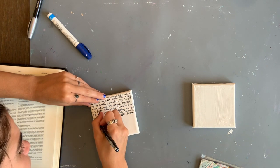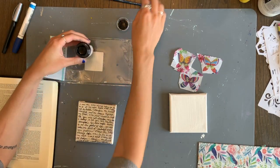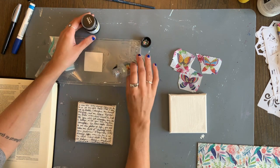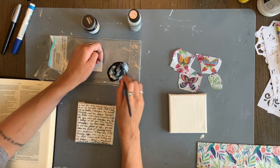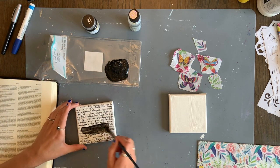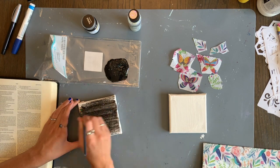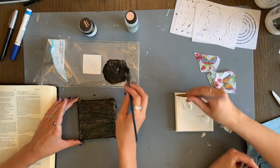I started cutting out some of the butterflies I liked, and I ended up using one of them — the one on the top left — as inspiration for what I was going to do. I mixed black acrylic paint with silver glitter paint together and painted it over the canvas. I was picturing the background as darkness, like space — kind of a galaxy or stars in the sky.